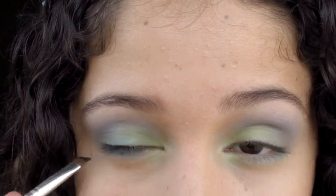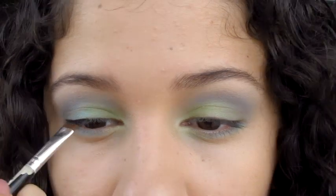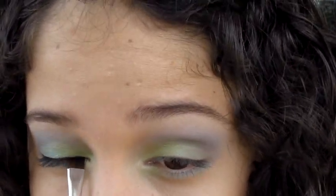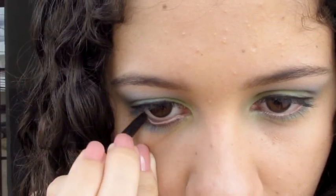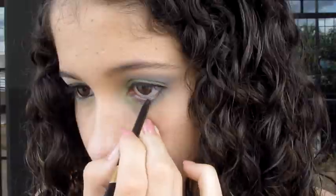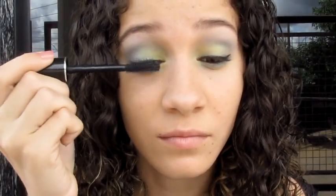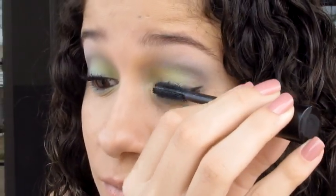I'm going to make it a little bit thin with a little bit of hair, using a thin chanfrado pencil. Now I'm going to apply a pencil for the eyes — I'm just applying it on the waterline. And now I'm going to apply mascara. This mascara is one that I love — it's the Super Shock from Avon. I'm going to apply it and paint it to make it beautiful.